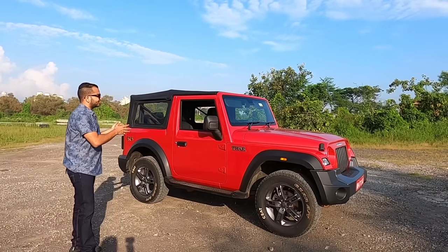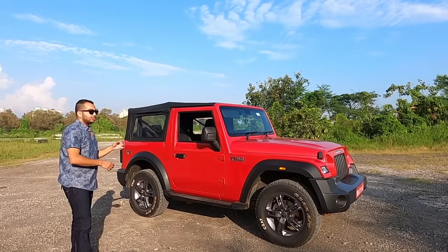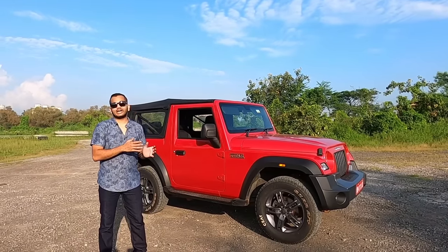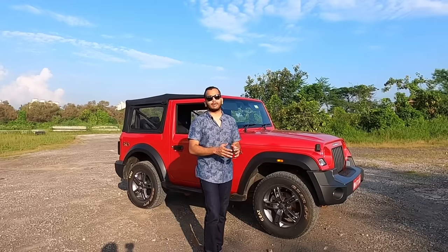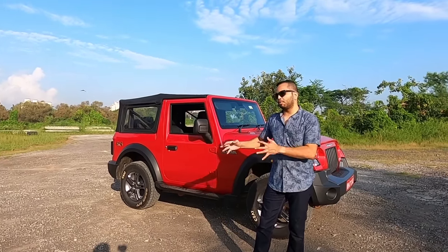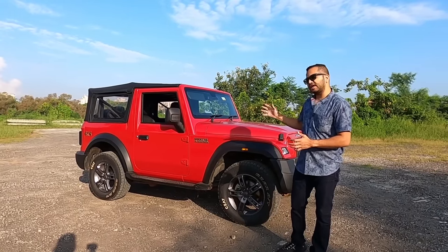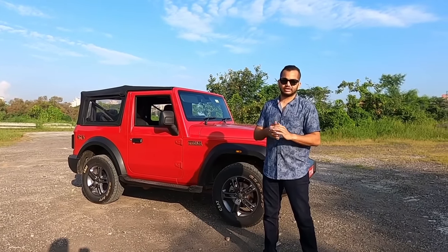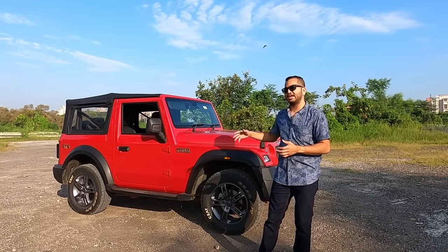So what do you think about the Mahindra Thar convertible soft top variant? Do you think this is special? Is it going to make your friends, family or kids happy? A lot of people complain that the Mahindra Thar is not comfortable or car-like, but the Thar is not your normal car — it is a lifestyle vehicle and a hardcore off-roading tool. You can do things in this car like going off-road, trails, mud, slush, and even rock crawling — things you can never think of doing in a normal car.